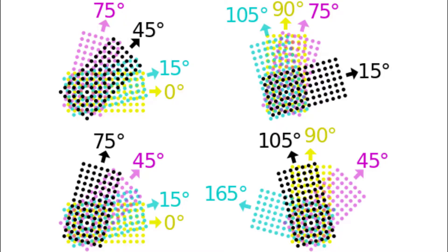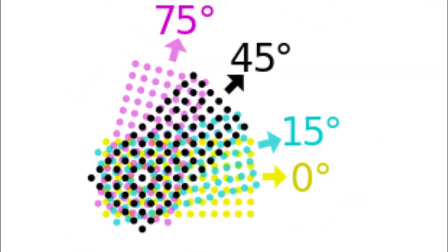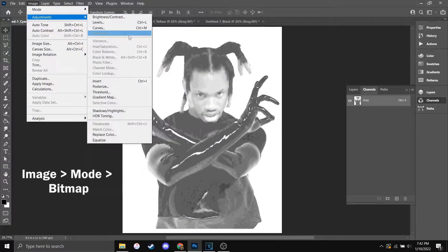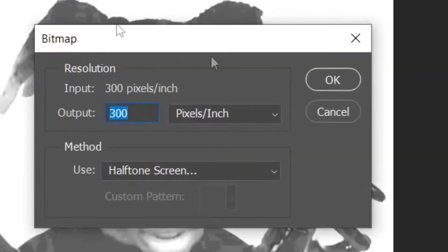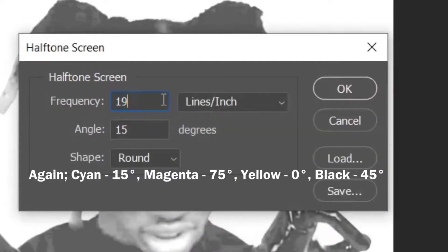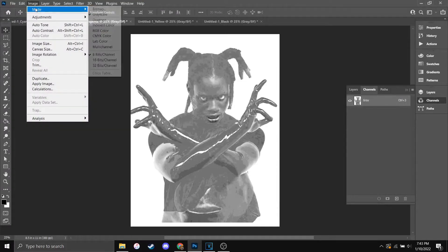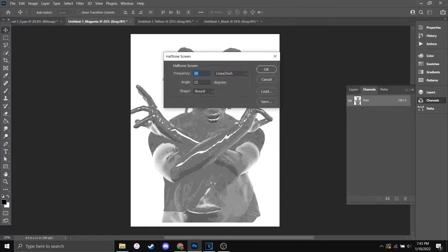These are four examples of different screen angles. A screen angle is just a pattern that each of the halftones have to follow for them to overlay on each other perfectly and show every color. I'm going to use the top right example. Go to Image Mode Bitmap. Make sure you pick Halftone Screen under the Method tab. Since this is the cyan layer, we'll be using 15 degrees. You can play around with the frequency as well, but 19 should do it. Take note of the auto-generated names of the documents.